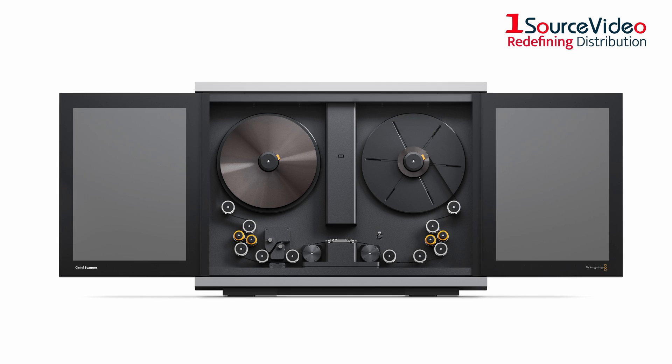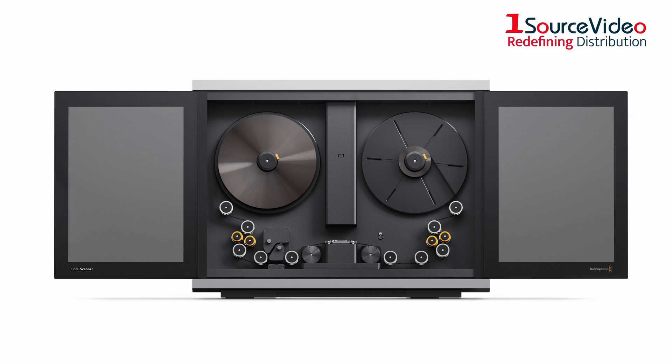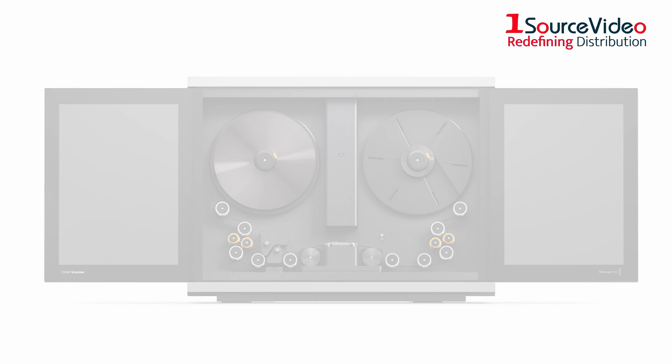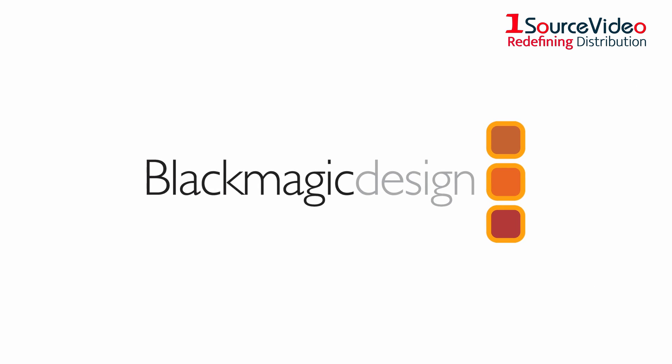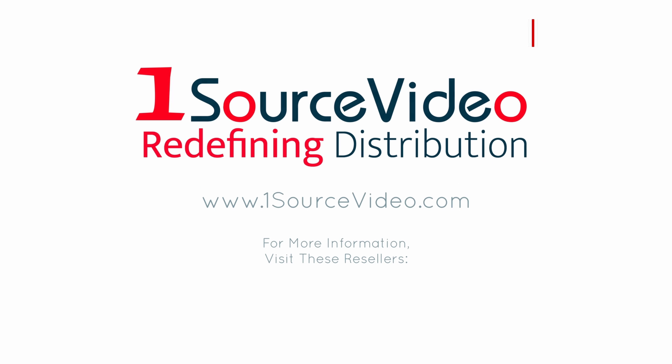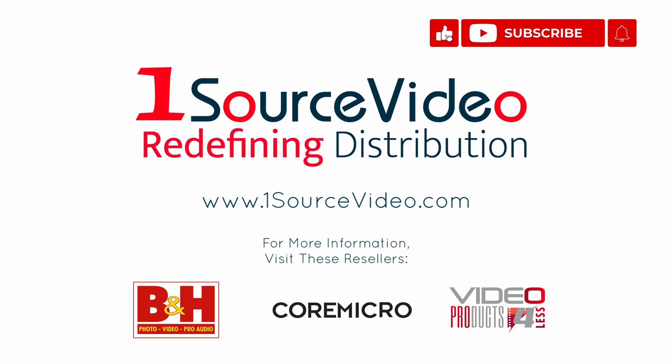The Cintel Scanner G3HDR Plus is the perfect tool for unlocking and converting vast archive film libraries. To learn more about how Blackmagic Design can bring your production to the next level, check out onesourcevideo.com or visit your local reseller for more information.